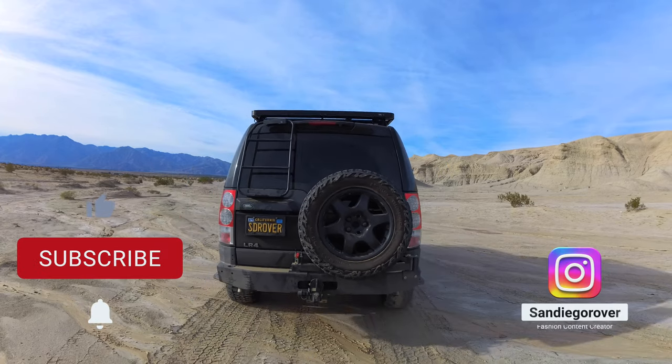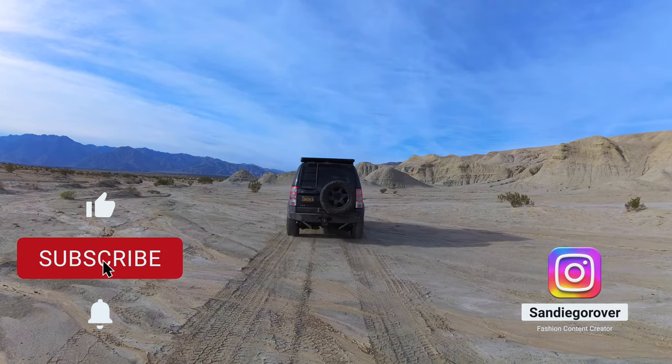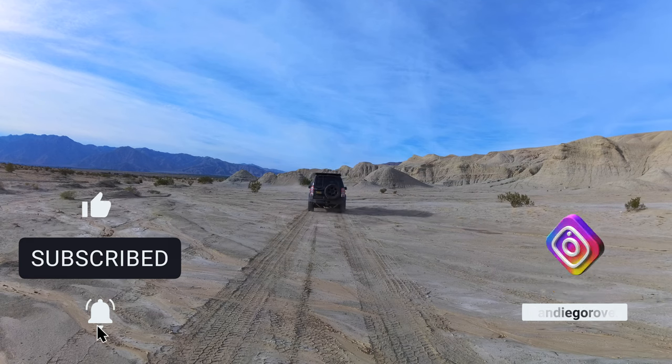So that's kind of the gist of the channel. If you like overlanding, off-roading, and travel, please consider subscribing — I'd greatly appreciate it. I hope you'll join me this year for some adventures. If you see me out and about, be sure to say hi. And remember, get outside!